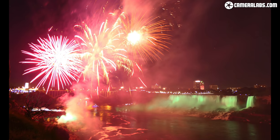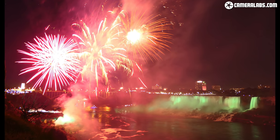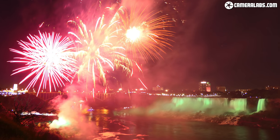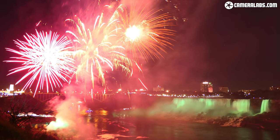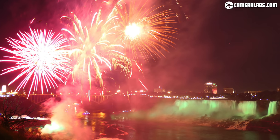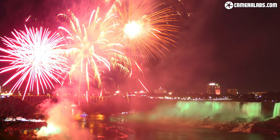Here's another example, this time with a fireworks display at Niagara Falls from the Ontario side. The crowds meant I was unable to use a standard-sized tripod, so instead I mounted a small Lumix LX10 or LX15 camera to the TT15 Mk2, slipped it through the railings at ground level and just crouched down to grab the shots.